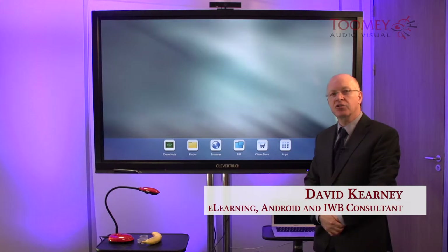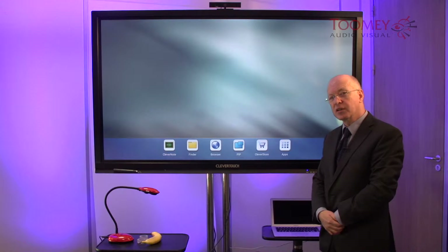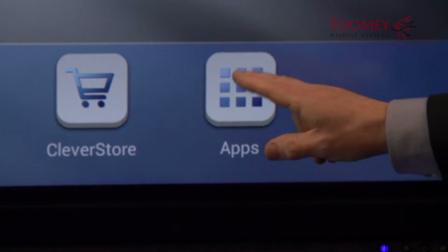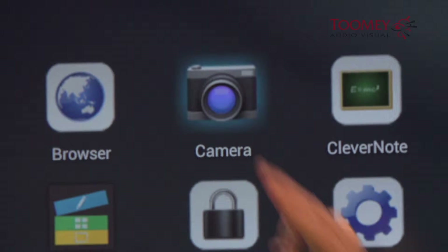With this board we can attach either a webcam or a document camera, but rather than using picture-in-picture, instead we use a specific app for this — we use the camera app.